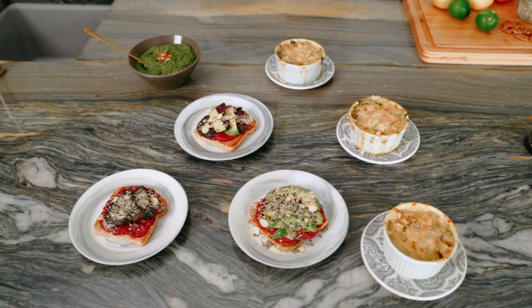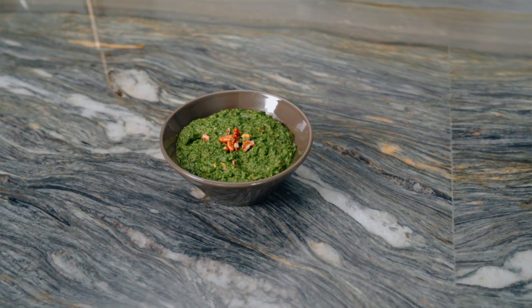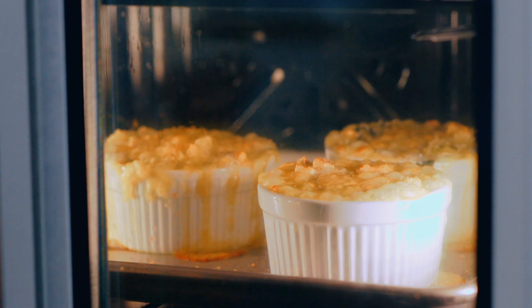Today on Cook Local, we will be using local South Texas ingredients to make arugula pesto, beet hummus on a beet hummus tartine, and leeks in a leek gratin.